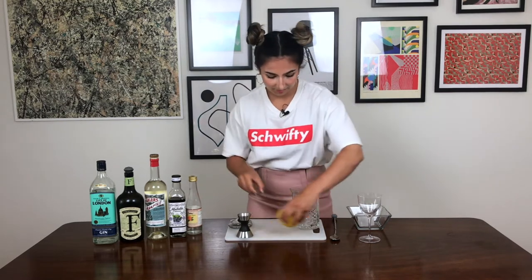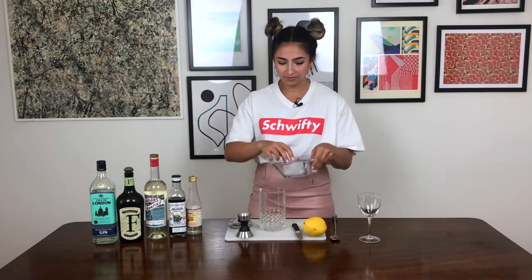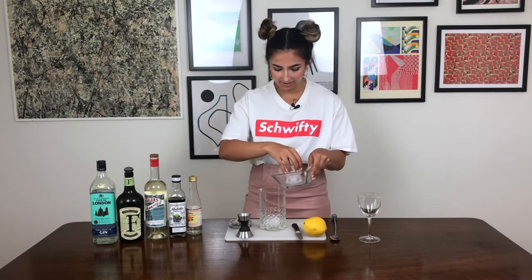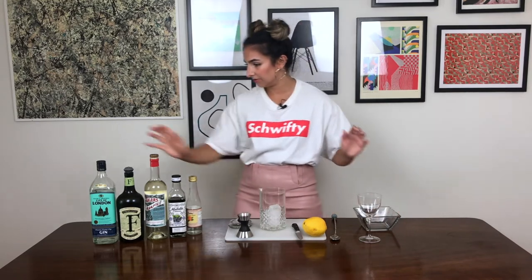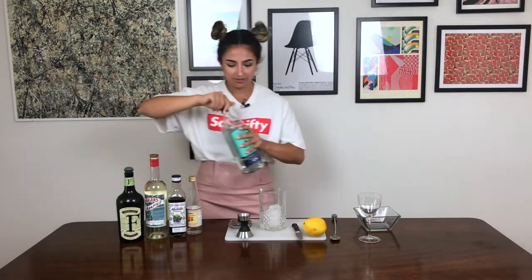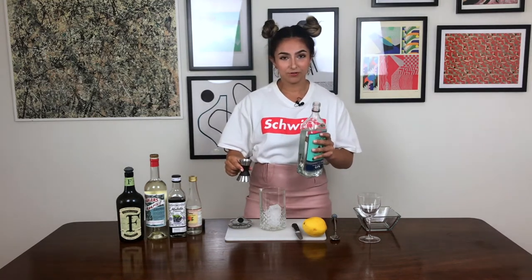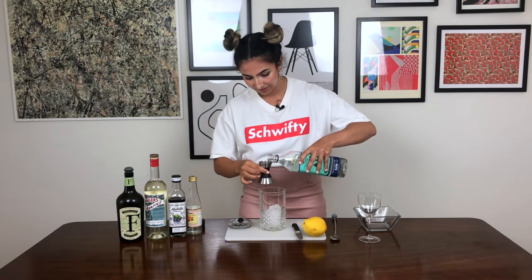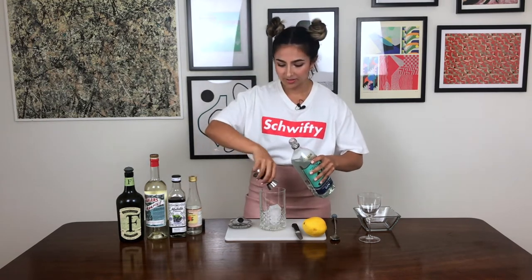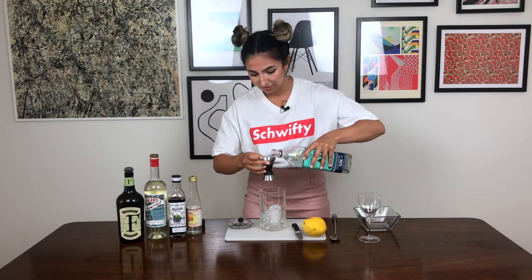We're going to be building this in a mixing glass. I'm just using three regular cubes of ice today — use whatever you want, big or small, just not anything like crushed ice, that's not going to work. One and three quarters of an ounce of dry gin — that is a hefty pour, but you have to remember we are making a variation on a martini here, so gin is always going to be the largest component.